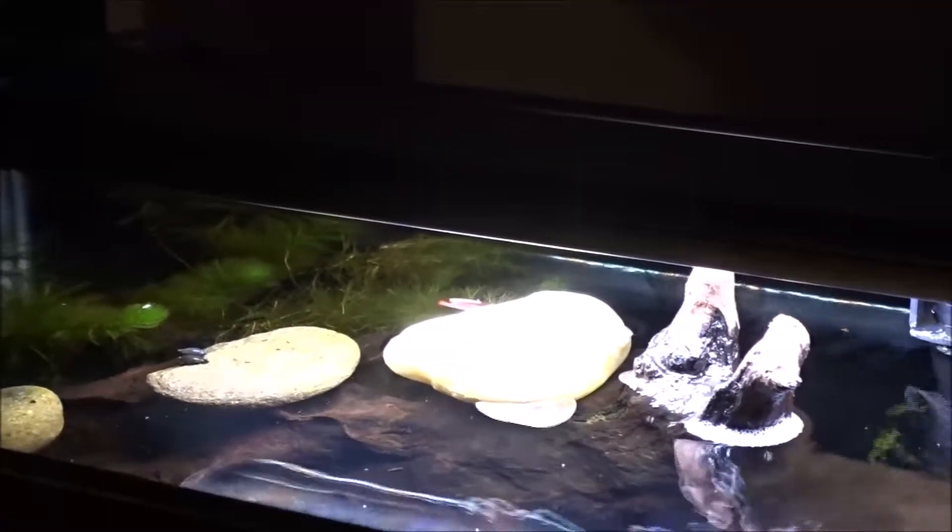I've lost two more fish. I have to do something about this now.